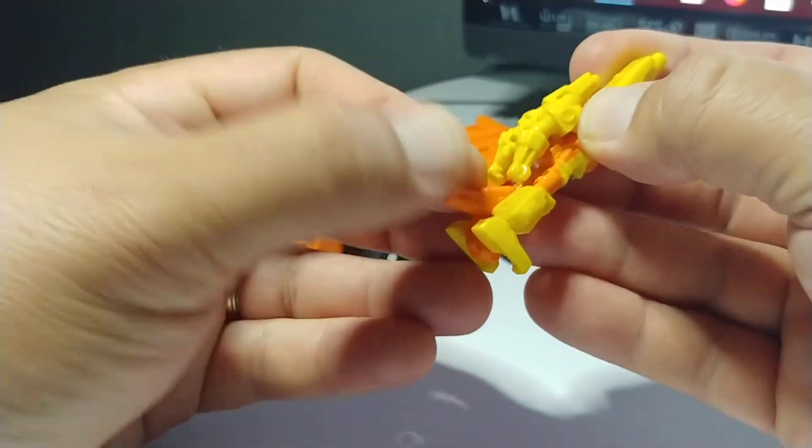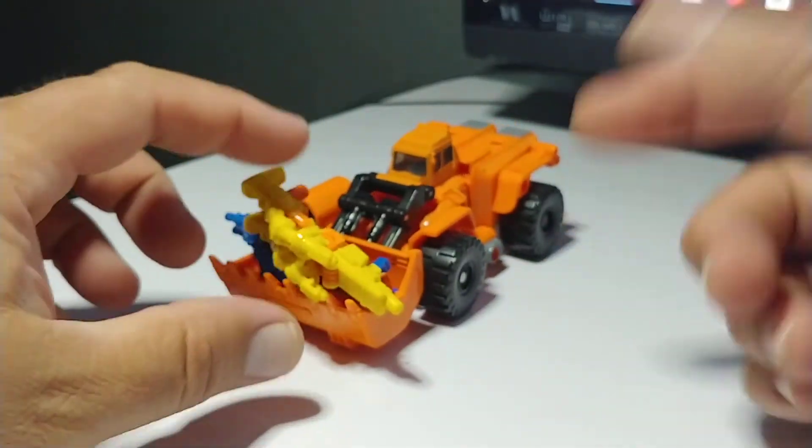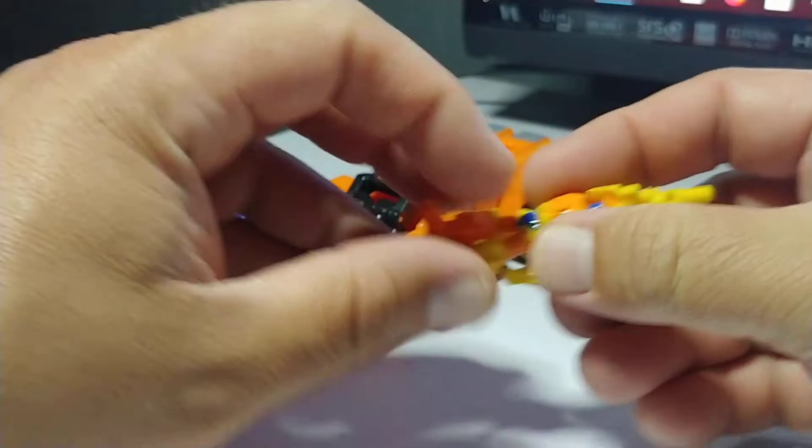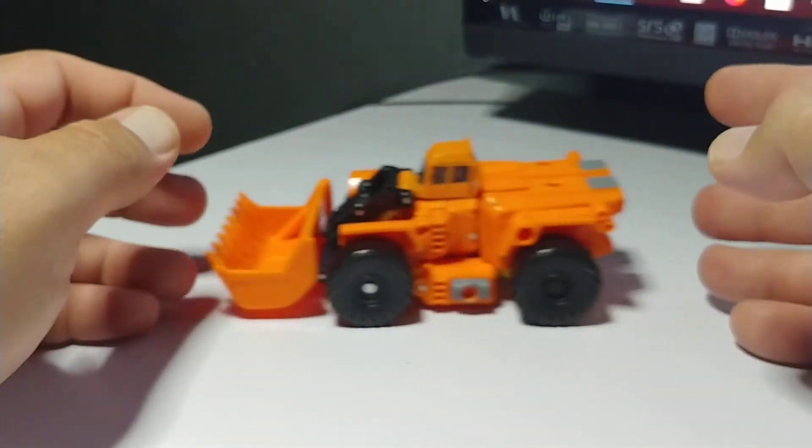Scoop, just keep scooping. He is a scooper, a trooper scooper. All puns and jokes aside — he can haul his own Targetmasters around if they get too lazy. Let me get the scoop here and show off his vehicle mode.